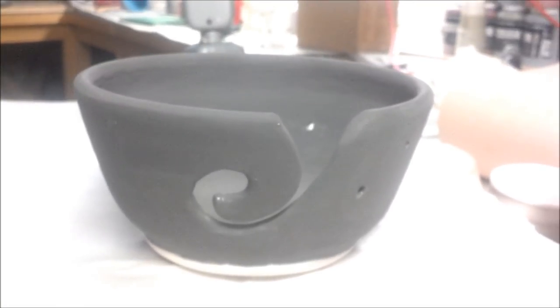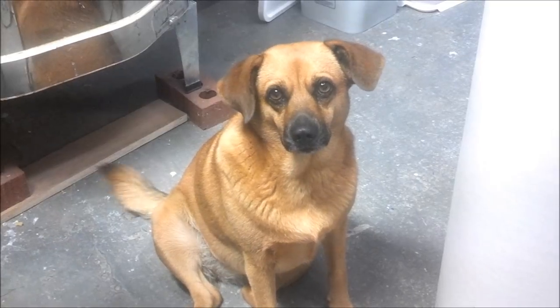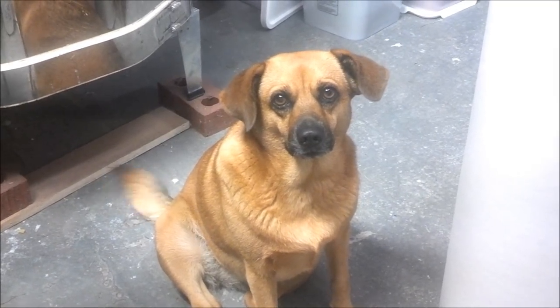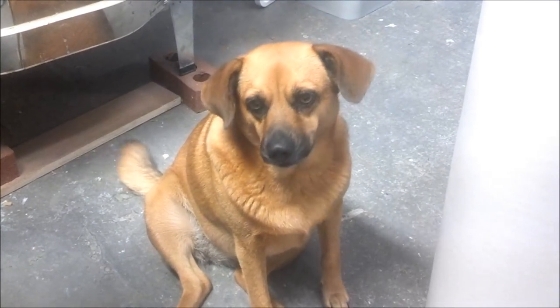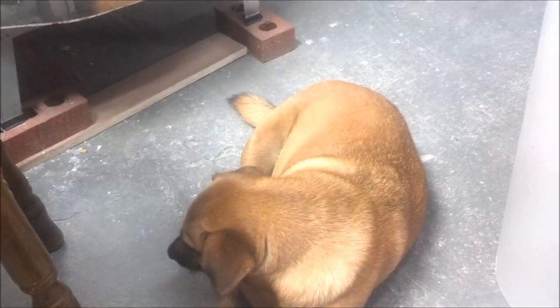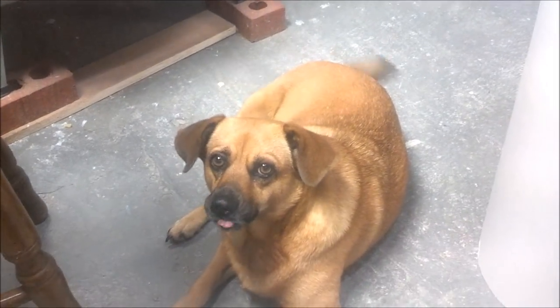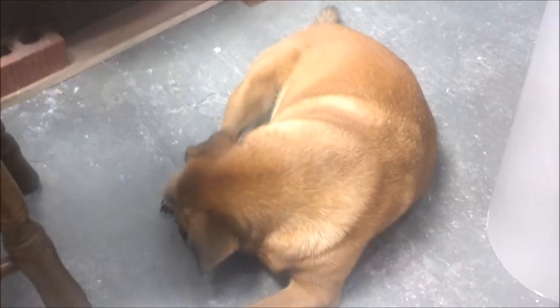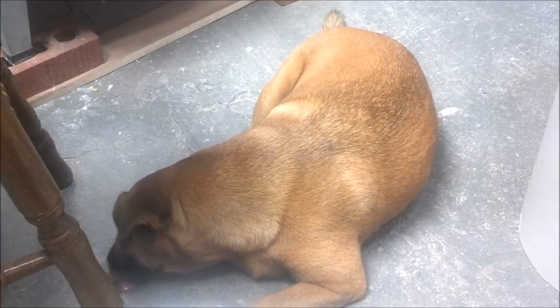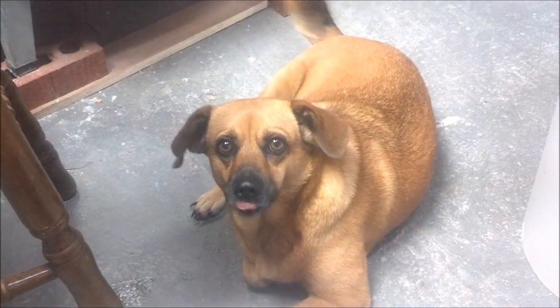This is my dog Dixie, who is waiting for me to give her a french fry because I stopped for a little break. She caught it! She's in this shop with me every night — very faithful about staying out with me till three and four o'clock in the morning sometimes.